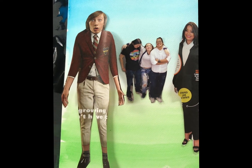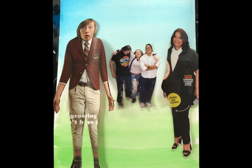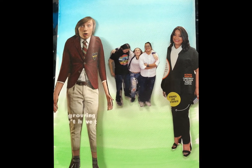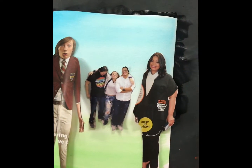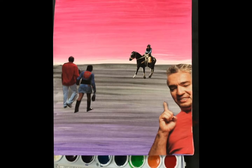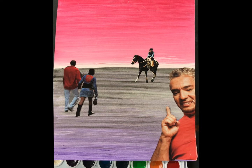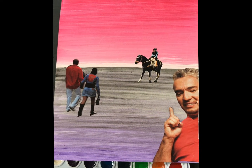So you can see in this example, I have the largest figure in the foreground, smaller figure in the middle ground, and the smallest figures in the background. I do have a few more examples to show you. Here is another completed project, and this has a figure in the foreground, two figures in the middle ground, and somebody on a horse in the background.